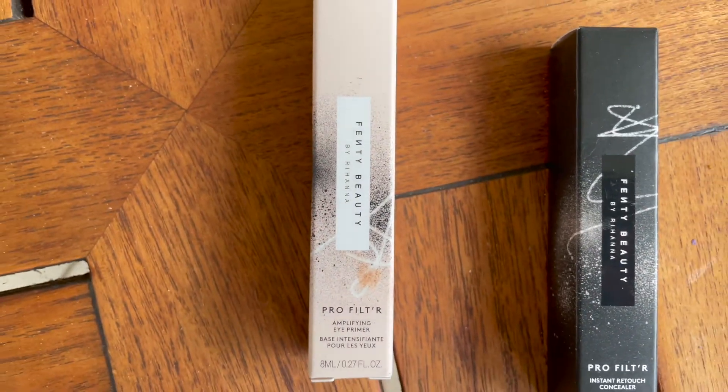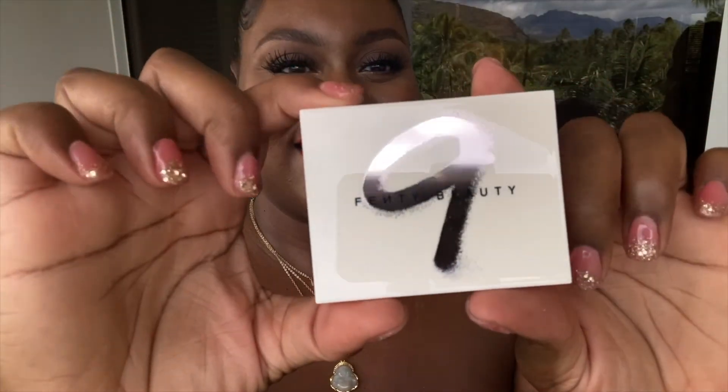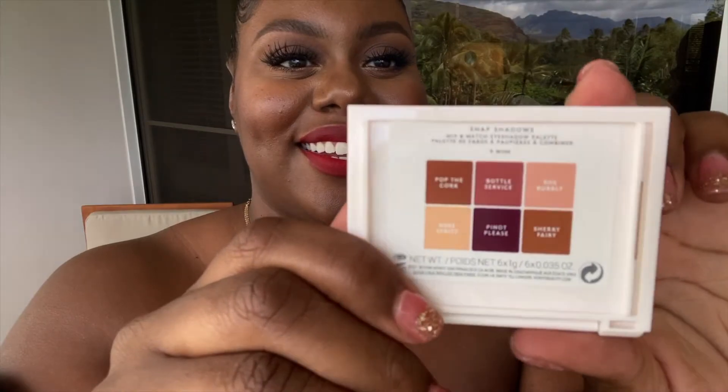We're going to start off with the Fenty Beauty Primer. What I love about this is if you have oily lids, it helps to magnify and gives the color more vibrancy and lasting power. We're just going to take a sip and apply it right to the lid. Now we're going to start with the Fenty Beauty Snap Palette in color 1. I love how the primer is really making that color pop and just stays close.